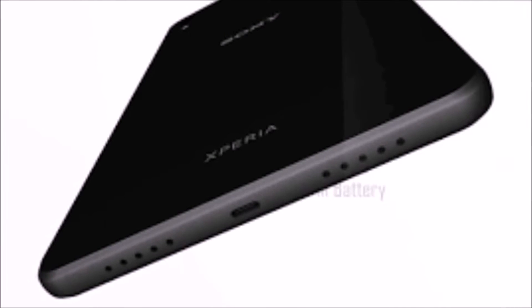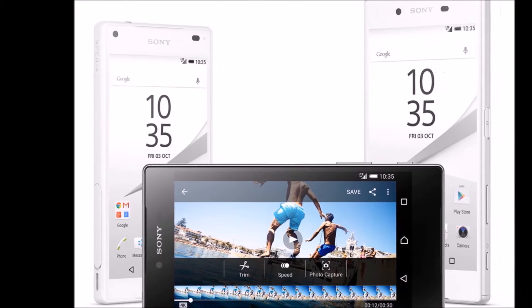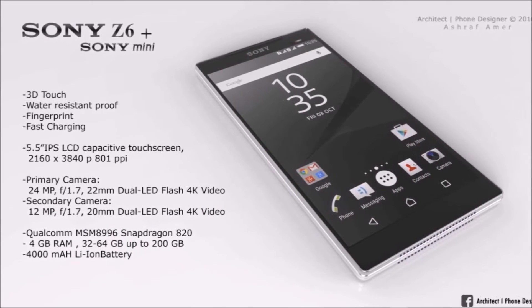Speria Z6 Premium Dual isn't shy — it loves to be noticed. Available in chrome and gold, it is precision-etched with the Speria trademark and finished with a stunning mirror effect on the back. Speria Z6 Premium Dual.